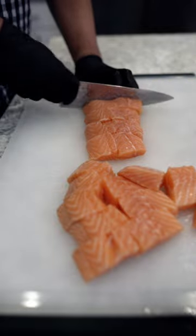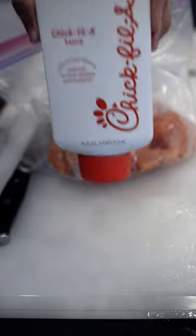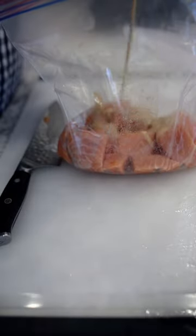After we have all of our bites cubed up, we're gonna marinate this with, of course, Chick-fil-A sauce in the fridge for about 24 hours. Honestly, this already smells good enough to eat raw.